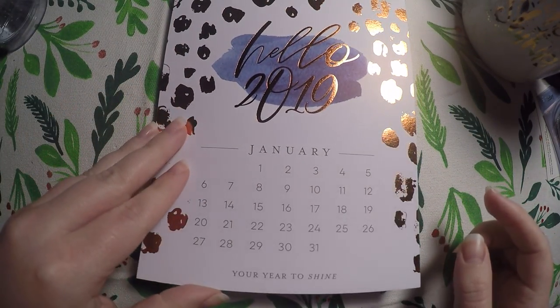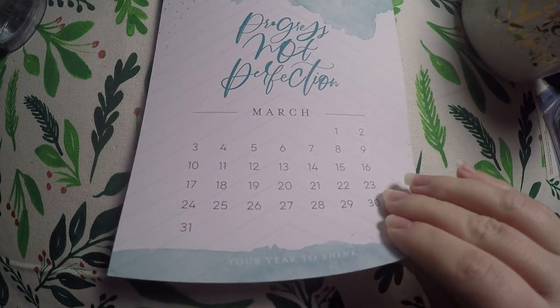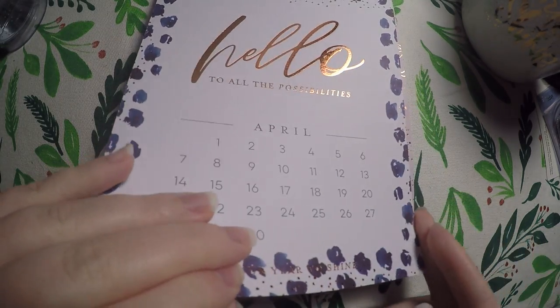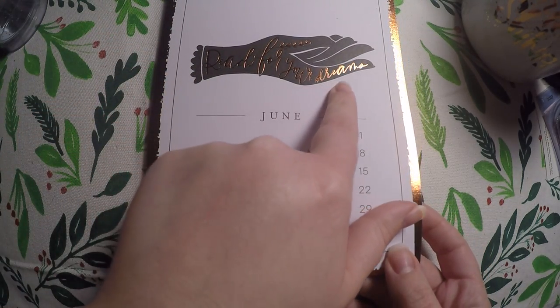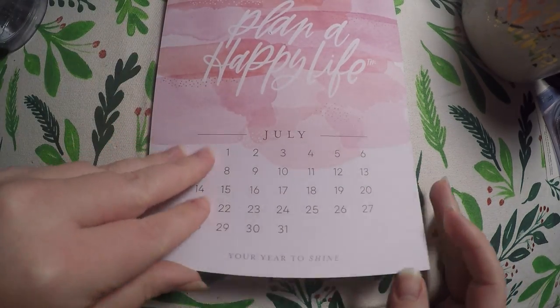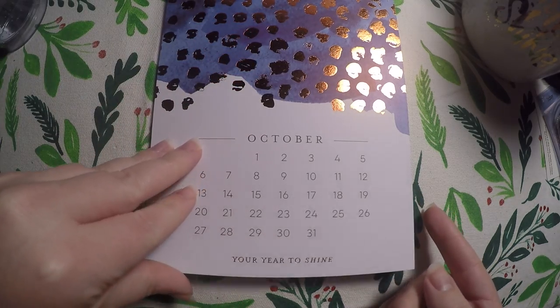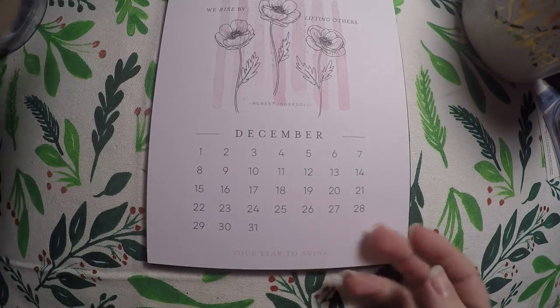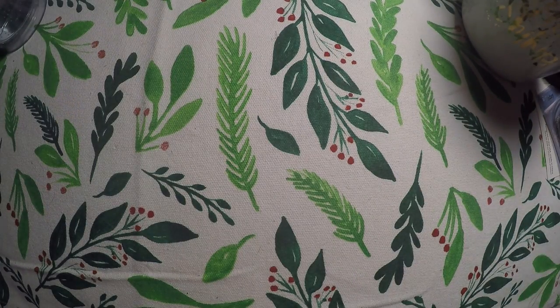Right here we've got January, February — and it looks like January is the only foiled one. March... wait, I see some foil — foil in April! May, June. I really like that. I wonder if that's a sticker somewhere. 'Reach for your dreams.' She's a dreamer. 'Look on the bright side.' 'We rise by lifting others.' And then here is 2020.